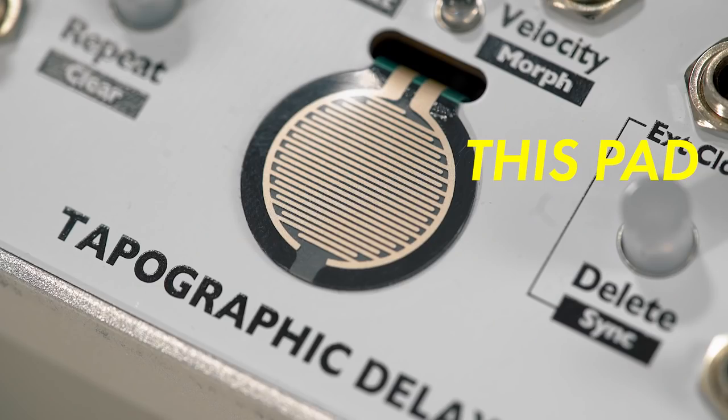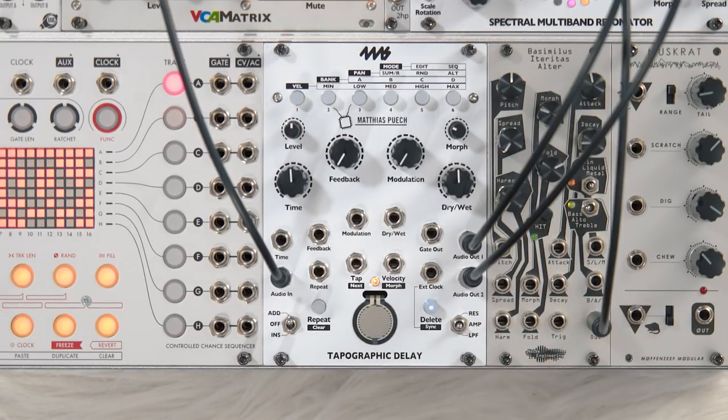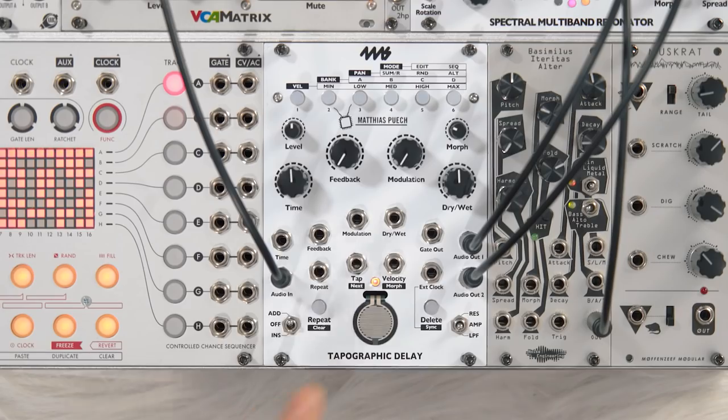It's so clever, it sounds fantastic, and it's really weird. The main event is this pad that you tap. Most delays just echo a sound at a regular interval, but Tapo lets you tap the rhythm of your delay. If you want super precise taps, you can have another module send rhythmic triggers to the tap input, but whether you use that input or the pad, you can tap a rhythm of up to three minutes.